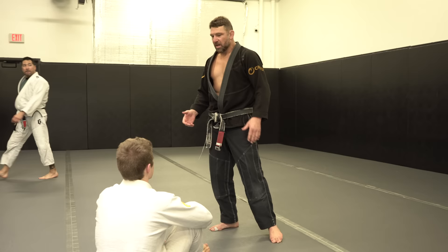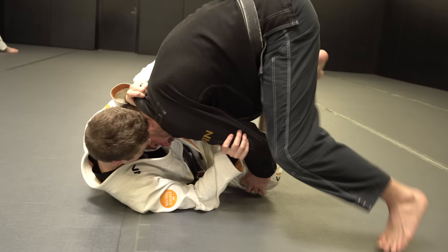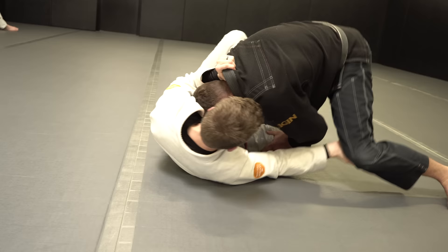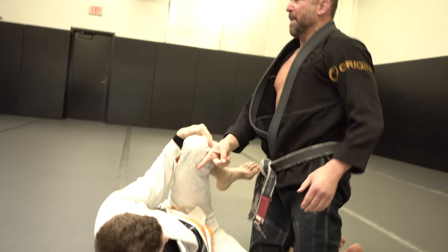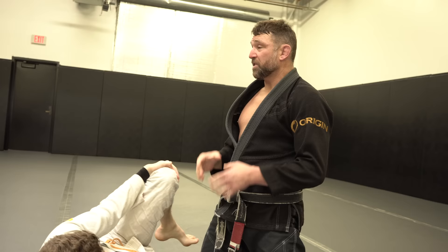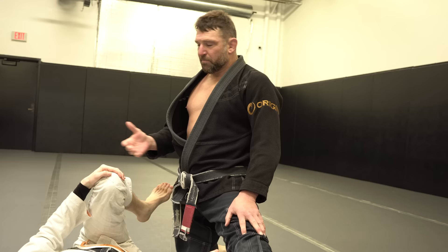As I work to a pass and he starts to do things, I can always fall back to that position. I come in using misdirection, using toriandos to get to my position here. I want to pass, he does things. I go back, trying to clear, trying to knee slice, I go back, trying to go under the leg, I go back. I always find myself back here as my checkpoint.